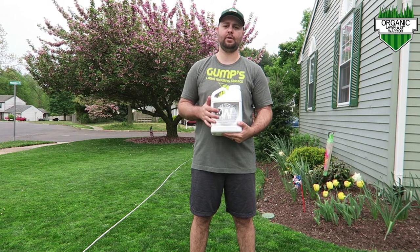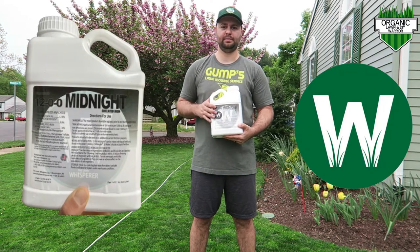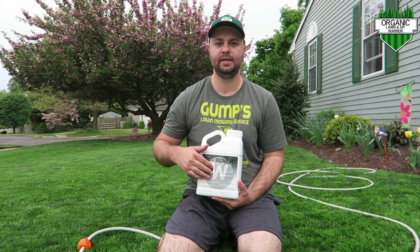Welcome back everyone to the Organic Lawn Warrior channel. Today I'm going to be talking about the Midnight Chelated Iron Mixture by The Lawn Whisperer. I've been waiting for this product to come in and it just arrived today.